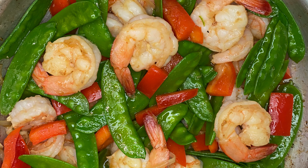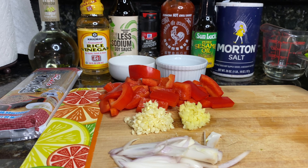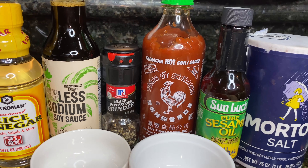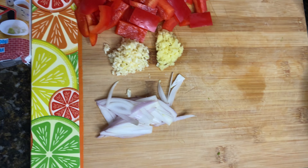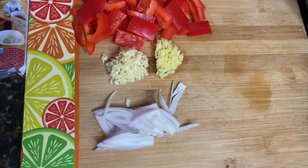Hey guys, we're gonna make a quick, yummy, easy Szechuan shrimp with snow peas and peppers. Ingredients go by quick, so we have white wine vinegar, rice vinegar, soy sauce, peppercorn, sriracha, sesame oil, salt, vegetable oil, snow peas, shrimp, red bell peppers, ginger, garlic, shallots, and soba noodles. You can also use jasmine rice if you want.